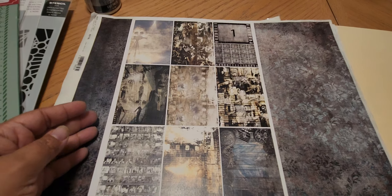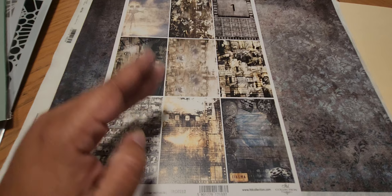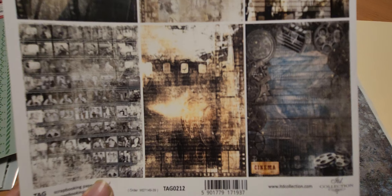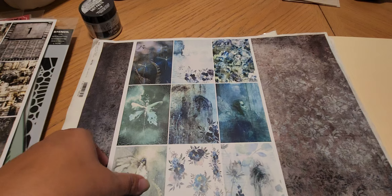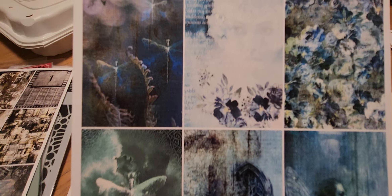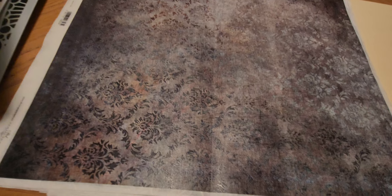Then this one — they're called Tags — they're like little ATC cards and you cut them up. This one is really pretty, I think it's cinema themed. And this one is really pretty too — it's like little fairies, how pretty! It's blank in the back, it's cardstock — 250 gsm.